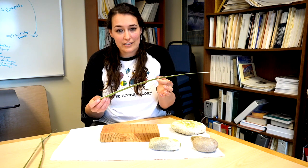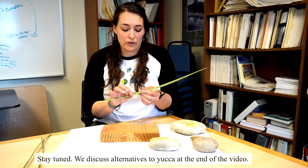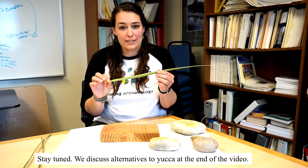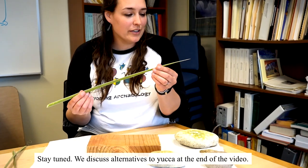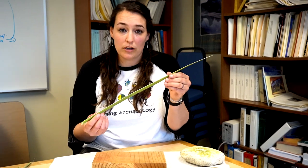If you're going to go out and harvest yucca and you have access to a plant, you don't have to dig it up or harm it in any way. You can just use hand clippers and reach down and clip the leaves towards the base. We do ask that you be careful — yucca has really pointy sharp ends, so make sure you're wearing work gloves and probably eye protection while you're harvesting.